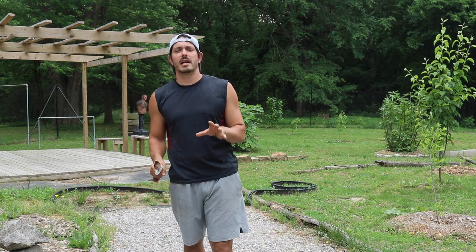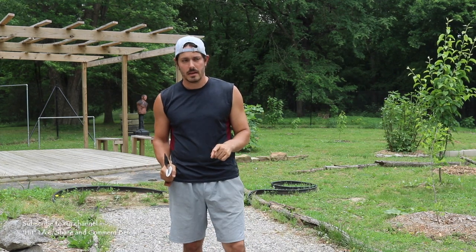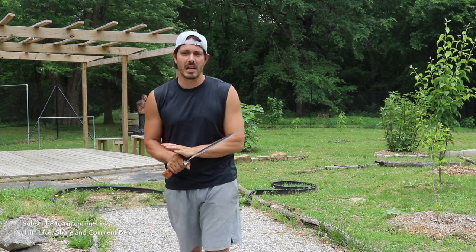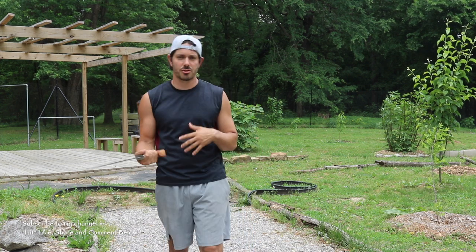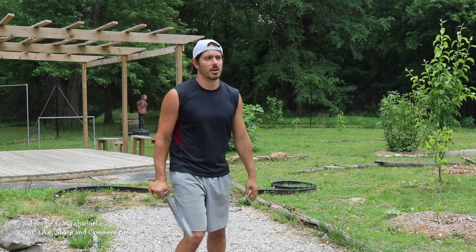If you've got a training bolo, grab it. If you don't, grab your stick. Let's rock and roll. The very first thing I want you to learn when it comes to Kali sword fighting techniques — and again, this can all work with the sticks as well — but Kali is a blade art, and then we can transfer that skill to the impact weapon or the empty hands.